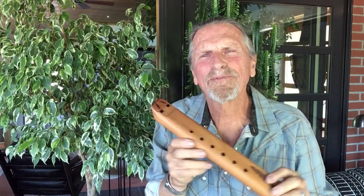We also make the Nova double flutes in the key of G and F sharp minor. Check them out.